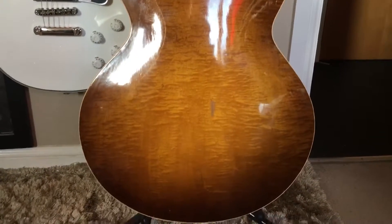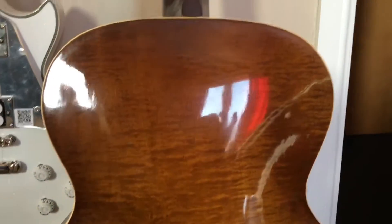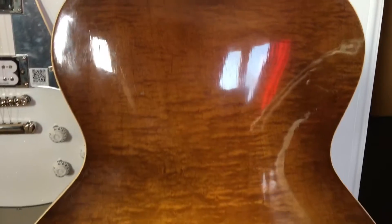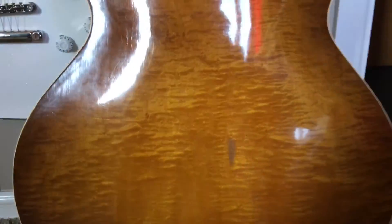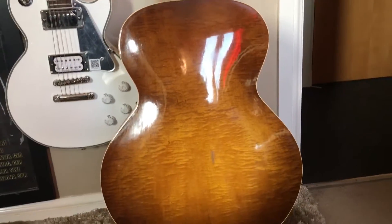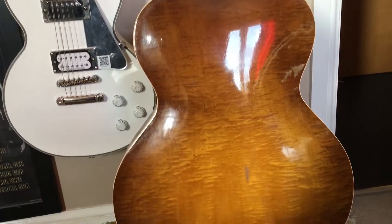It sounds lovely though for its age. On the back — this is what I love. For something that's nearly 80 years old, look at the flame on that — a one-piece back. Probably just a pressed back, but absolutely beautiful flame on it. That really appears to be the only bit of wear on the back; from there it's just an absolutely stunning piece of wood.